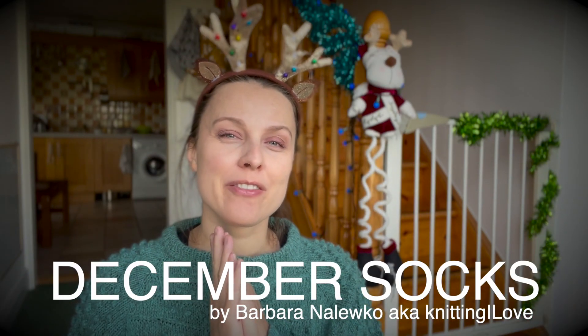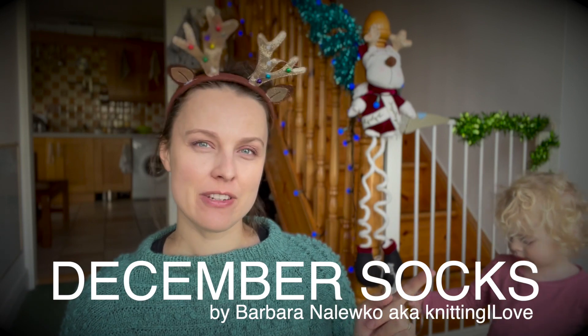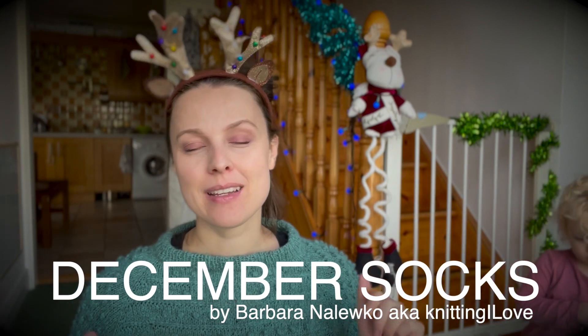Hello everyone! Today I'm introducing a new pattern for December: December socks. I've finished one and published the pattern — link is down below. There is a coupon code for 20% off for a limited period of time. If you are a member of the Knitting I Love YouTube channel, there is a coupon code that gives you access to a free copy for a limited time. I also already posted about it on the community tab, so don't miss that.